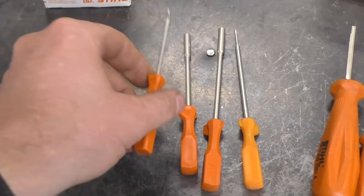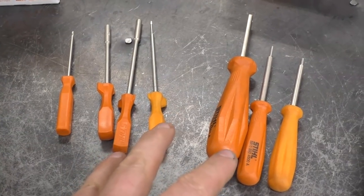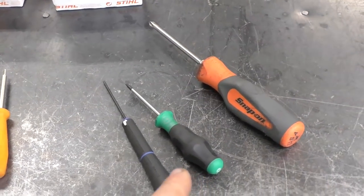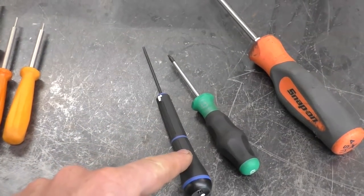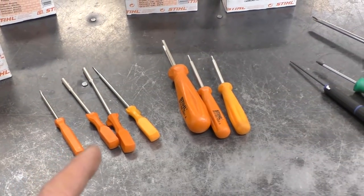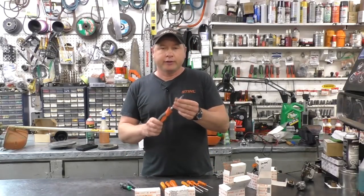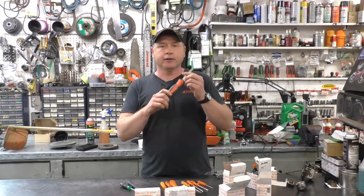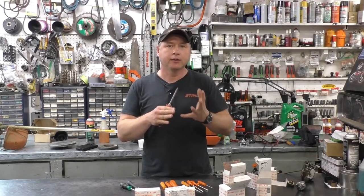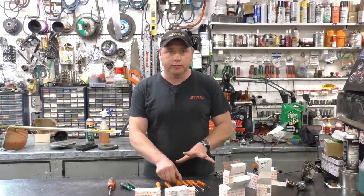Counting the small slotted screwdriver, that's seven tools you can buy from your Stihl dealer — they're not expensive. Then there are three other must-have tools: the number two Allen screwdriver, the T8 Torx screwdriver, and a good Phillips screwdriver. The Phillips screwdriver I use is a number two, but you can also have a number one Phillips — it's a bit smaller — since sometimes the screw holding the metering lever inside the carb can be a small Phillips screw.